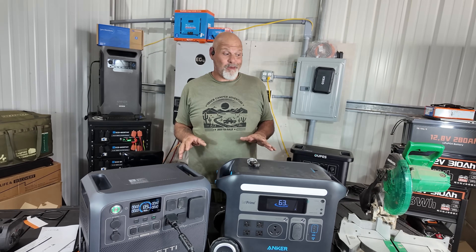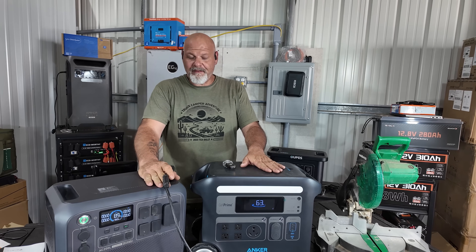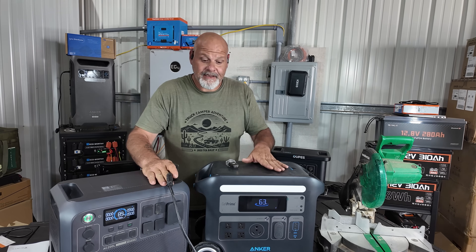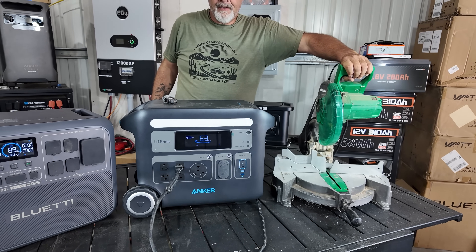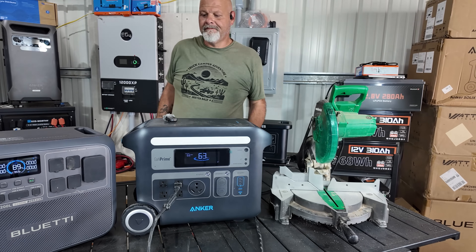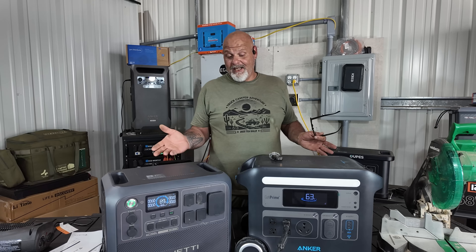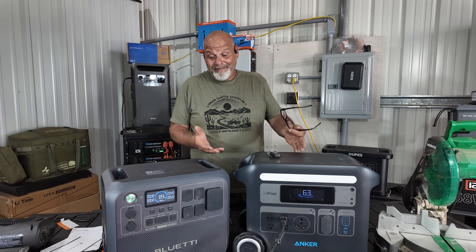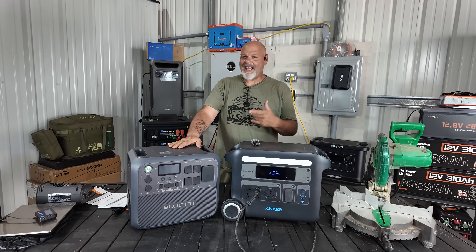Now let's move over to the AC200L. It has absolutely zero problems running that saw. And these are both 2400-watt inverters with 2048 watt-hour batteries — equally matched on paper. One more time on the F2000 — won't do it. So draw your own conclusions. Not saying the F2000 is a bad unit, but the AC200L is a badass unit — it can handle the draw from that saw.